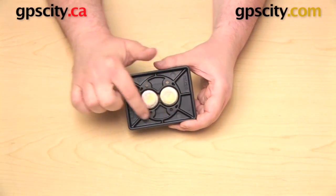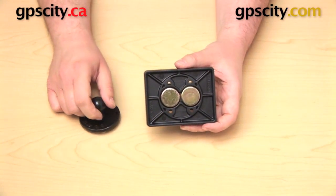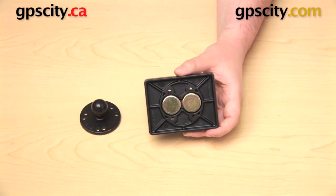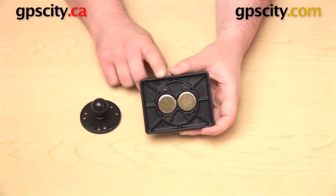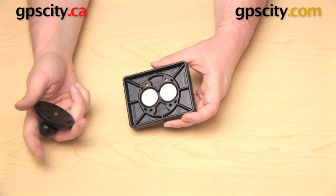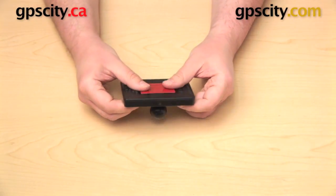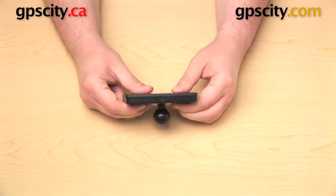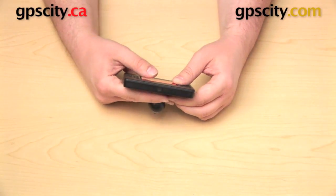On the bottom, you have that circular hole pattern, which is designed to accommodate the RAM-B-202 — a round plate with a 1-inch B-size ball. This piece does not come with the PowerPlate 3 mount; it's purchased separately or as part of a bundle. You can line up the two parts, bolt the round plate onto the power plate, and you'll have your device mounted on top and a 1-inch ball on the bottom, which you can then use with other RAM 1-inch B-size ball components.